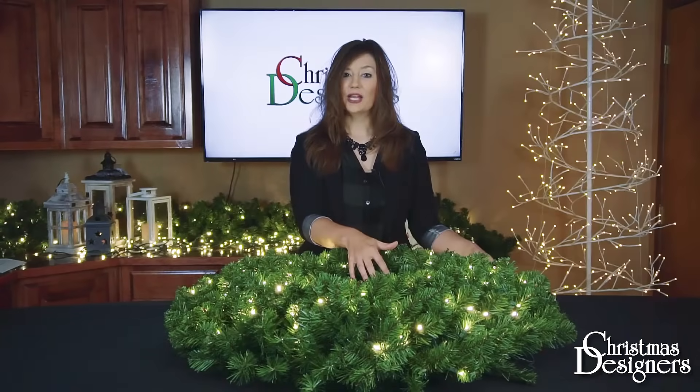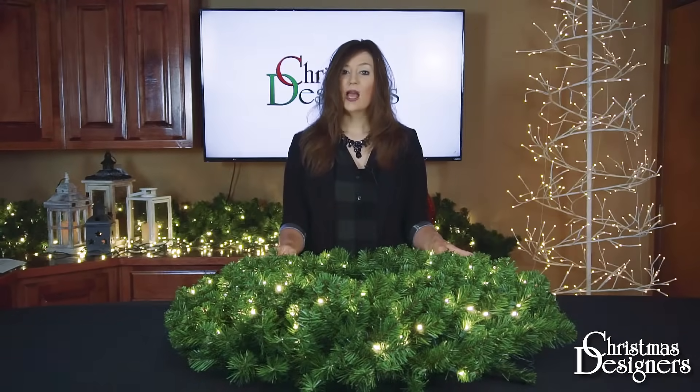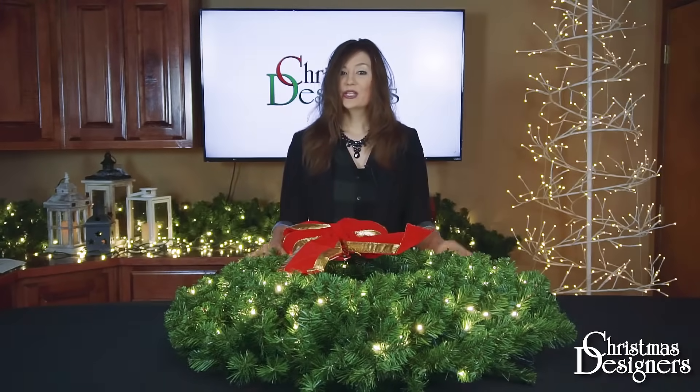Now that your wreath is shaped, you can see how full it is, and you can begin adding your decorations. If you've chosen one of our ornament packages, a bow, or your own lights, you can add those now.